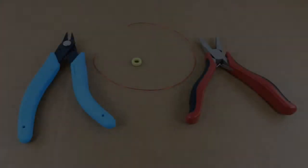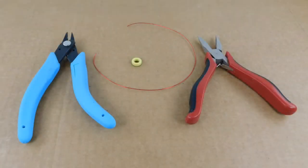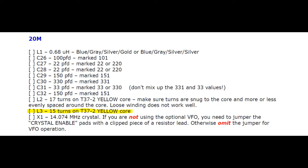To wind a toroid, you'll need the correct toroid, about 12 inches of 26-gauge enameled copper wire, and some sharp side cutters. I found a small pair of needle-nose pliers to be helpful too. In this video, I'm winding L3 for the 20-meter band. It is supposed to use the yellow toroid with 15 turns of wire.